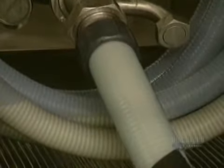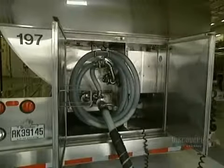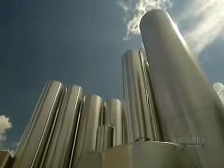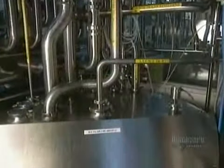Raw milk destined for cheesemaking contains 3.8% fats and 3.3% proteins. They store the milk and whey, a milk byproduct, in these immense silos, each with a capacity of 225,000 liters.